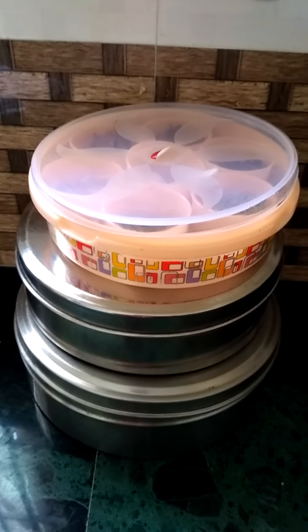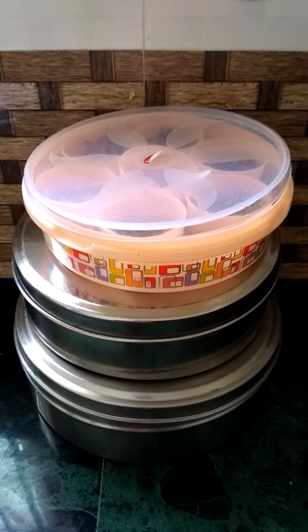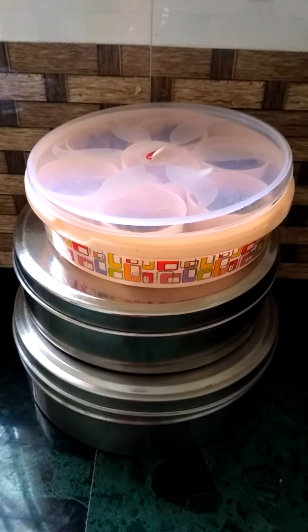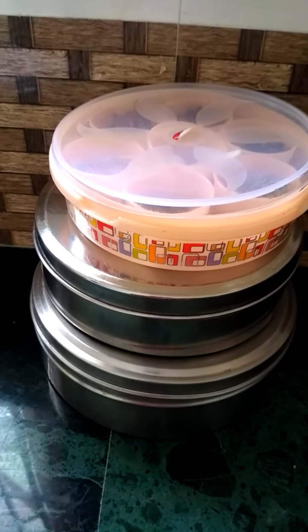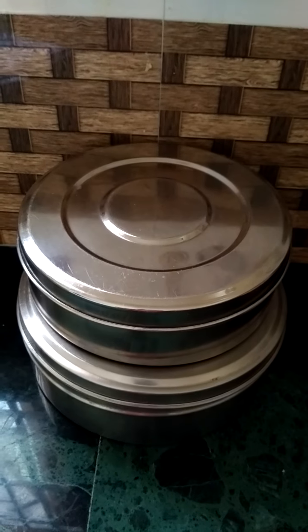Hi guys, welcome to my channel. In this video I'm going to show how to organize Indian spices in a very simple way. In India all the houses have a masala box like this, and I use three boxes like this. I will show you how I have organized my spices in these boxes.